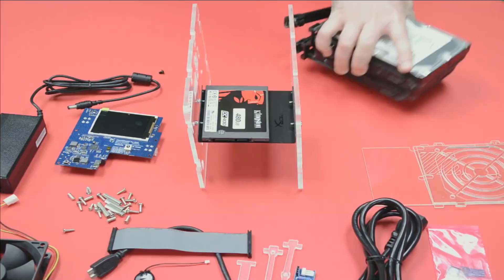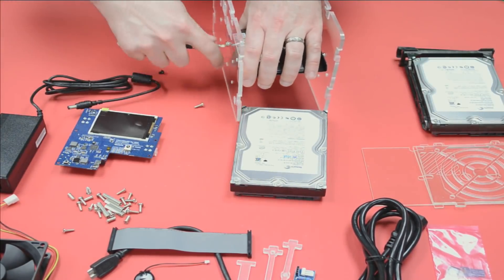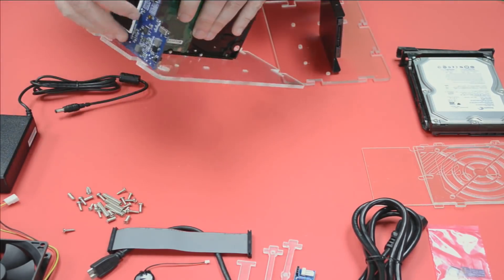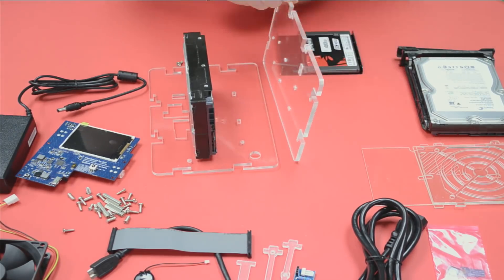Welcome back. This is Category 5 Technology TV. Tonight, we are building the Odroid Cloud Shell 2 with the XU4 single-board computer — the Raspberry Pi Killer, because it's way more powerful. We're going to throw in these hard drives I pulled from an old server — just 500-gig Barracudas. The normal hard drives line up really well, so we're going that route for tonight's demonstration.